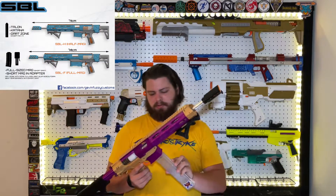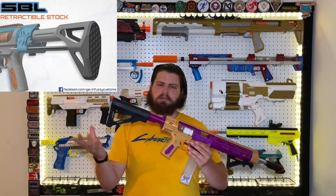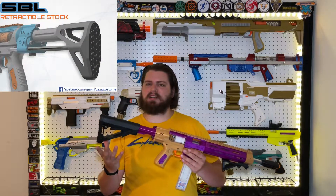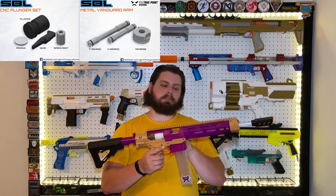There are a multitude of options available for the SBL which you can choose from. There's obviously the half dart configuration which I'm using, but there's also a full length. I went with the buffer tube stock instead of the retractable worker style stock. I also went ahead and grabbed the machined plunger, sear, and the vanguard pusher as well.